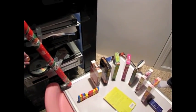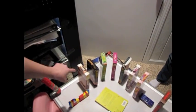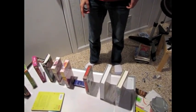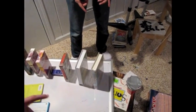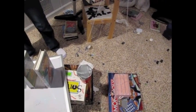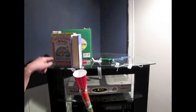Then it goes down the incline plane — the DVDs — which changes all the potential energy into kinetic. Then it hits the car and transfers the kinetic energy all the way to potential, which hits the cup, changes to kinetic, falls down, and opens the box. This is a pulley, the car is a wheel and axle, and this is an incline plane — and so are the books.